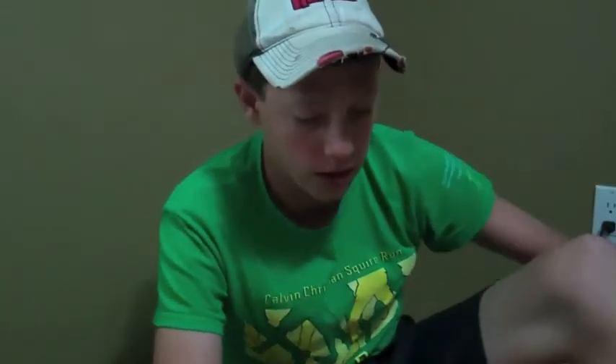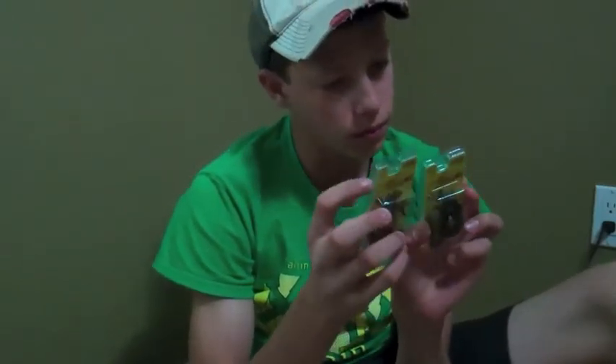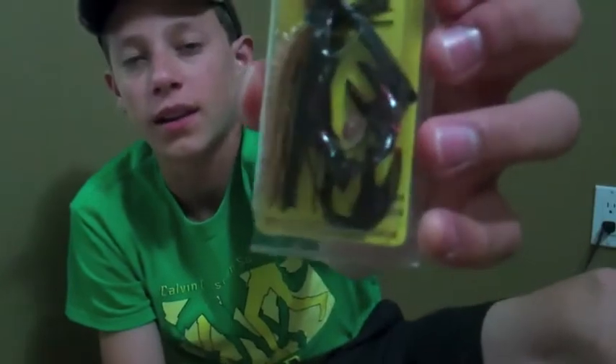They sent us two of everything — one for me and one for Noah Lubin — which worked out great. Jamie Burnett is the guy who sent them in, so thank you! First up are the finesse jigs — one-quarter ounce. The color kind of looks like a sunfish color with a red fleck trailer. Looks like a nice jig — I'll fish these alongside my Scotty Johnson jigs.